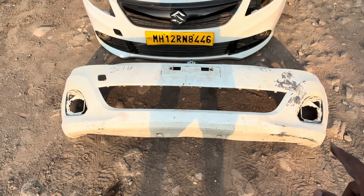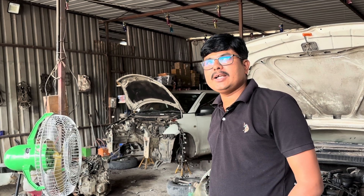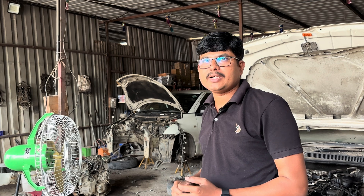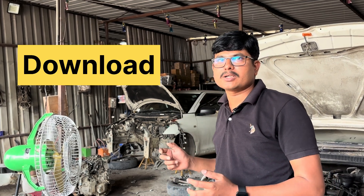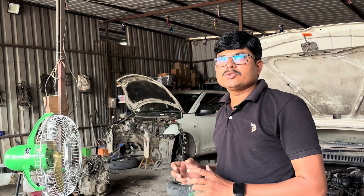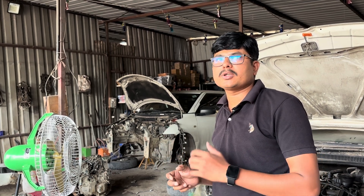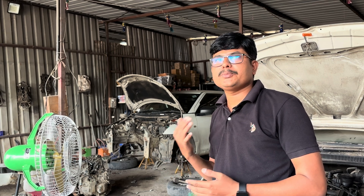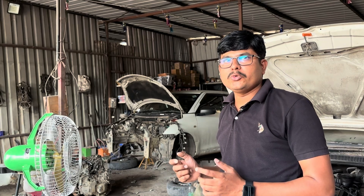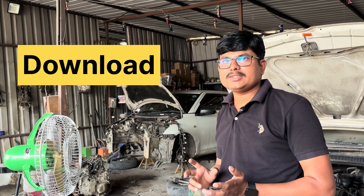Hello friends, welcome back to our YouTube channel. Today we will see one of the important parts of automotive exterior trims - the bumper. A vehicle has two bumpers: front bumper and rear bumper. We will see how the bumper is designed as a project, what the child parts are, how it's assembled, what care is taken for painting and aesthetics, and what fixations are used for bumper repair.